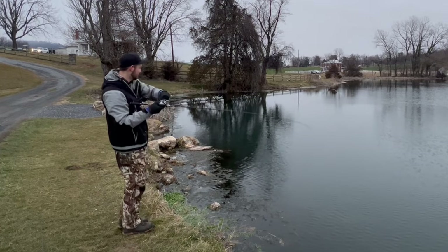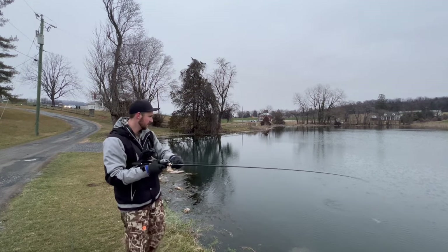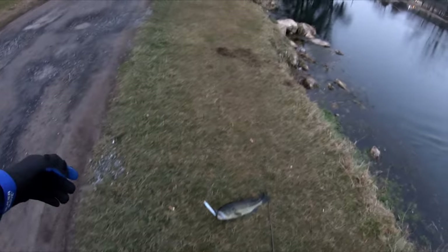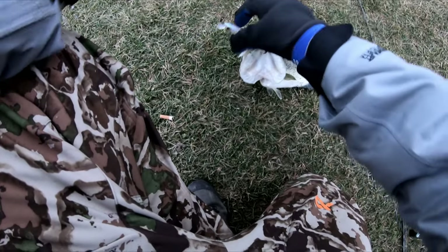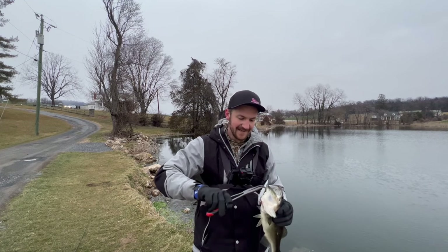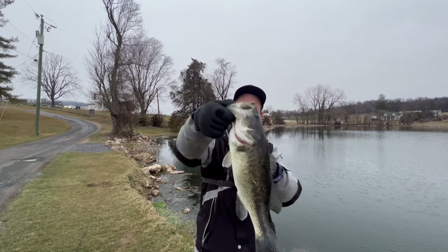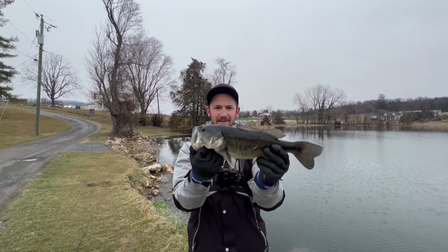Got one! Decent one. There we go — look at that one guys, nice little chunk. Probably about two and three quarters, maybe even pushing three honestly. It's a pretty good one for this lake. I'd say two and three quarters.